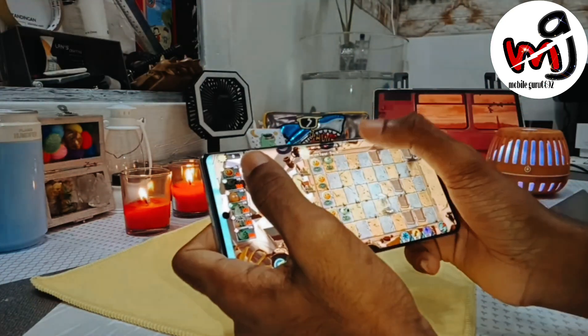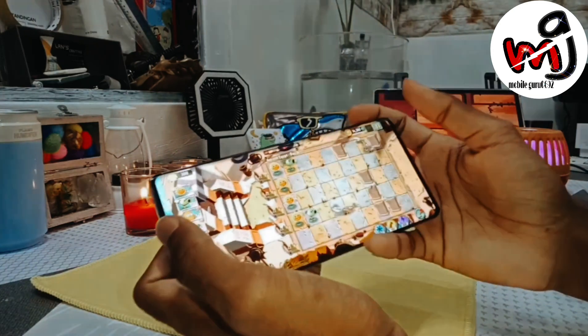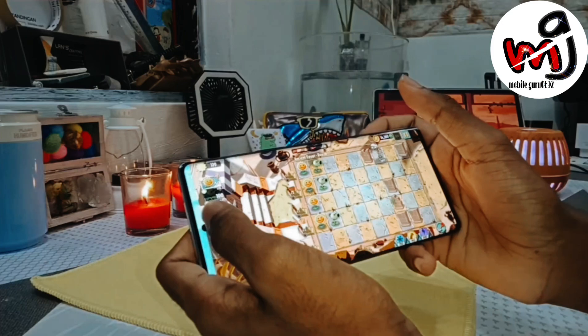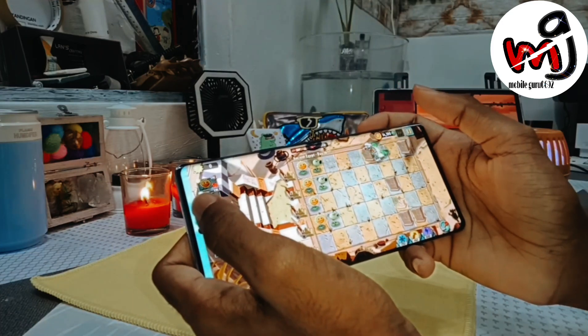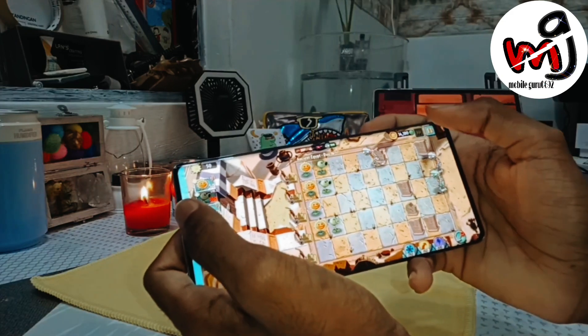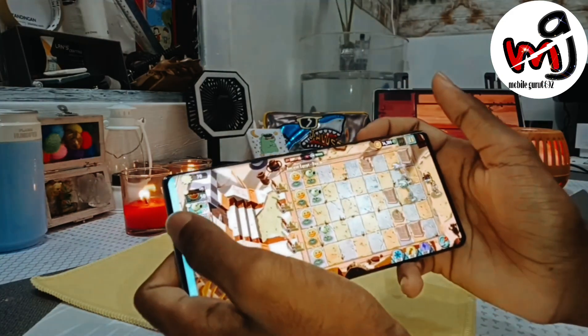All sensors are present — in-display fingerprint sensor and face unlock. Everything works fantastically well. For connectivity, the Dimensity 8200 is a 5G processor, so you get 5G with seven band support used in India. Wi-Fi 6 and Bluetooth 5.3 are also supported.